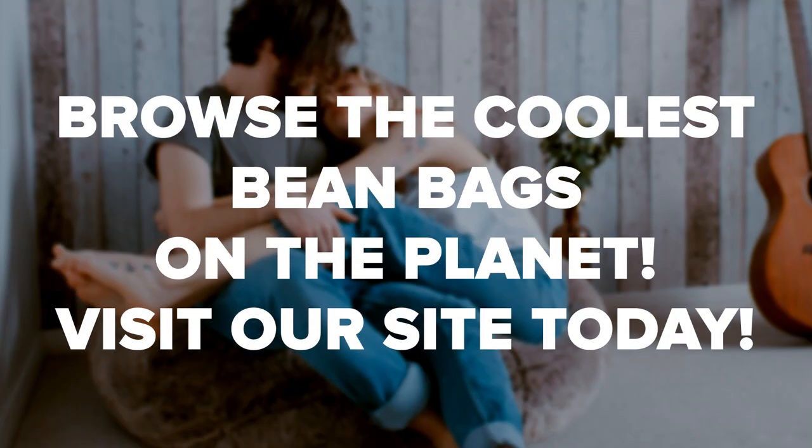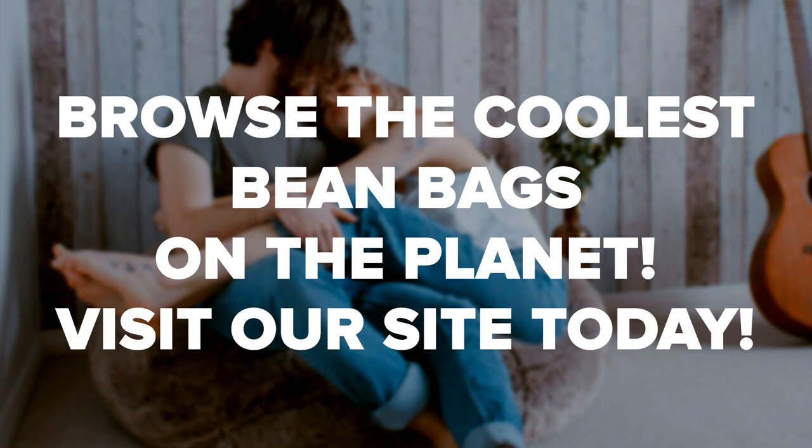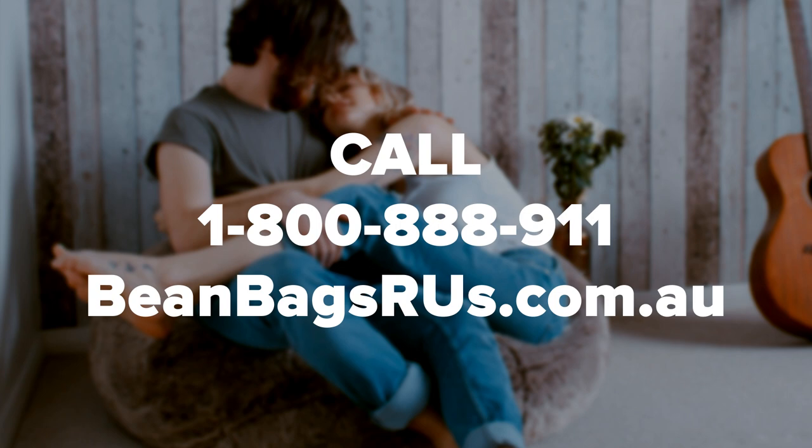We'd love for you to check out our shop now that you know what's inside. Our bean bag furniture collection is extensive. Shop now or drop us a line at 1-800-888-911 to see what we have.